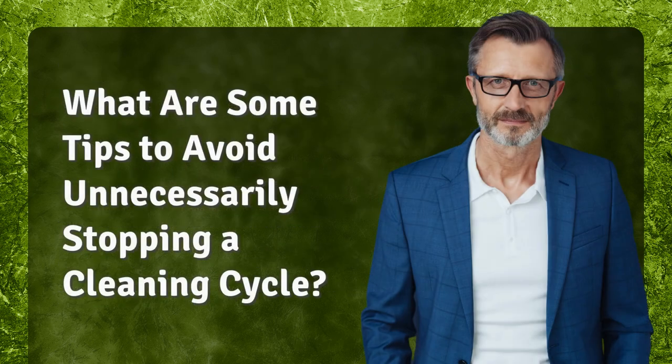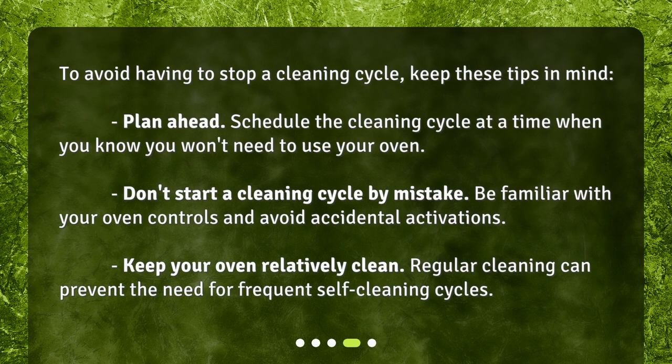To avoid having to stop a cleaning cycle, keep these tips in mind. Plan ahead: schedule the cleaning cycle at a time when you know you won't need to use your oven. Don't start a cleaning cycle by mistake — be familiar with your oven controls and avoid accidental activations. Keep your oven relatively clean, as regular cleaning can prevent the need for frequent self-cleaning cycles.